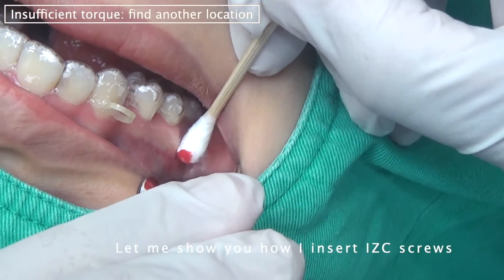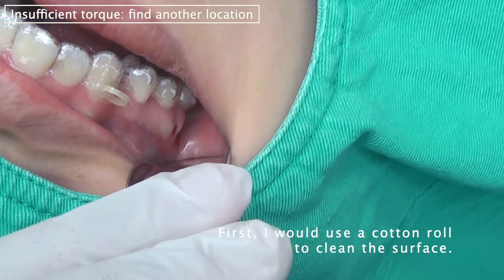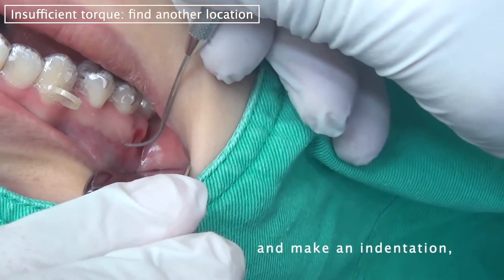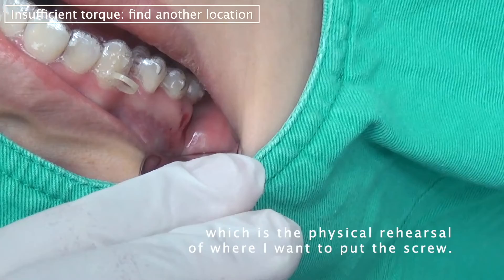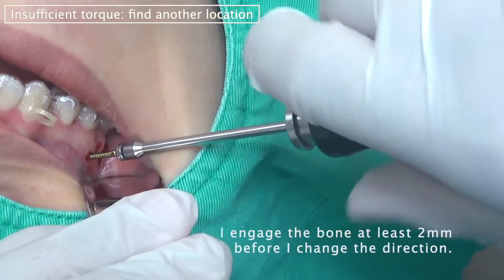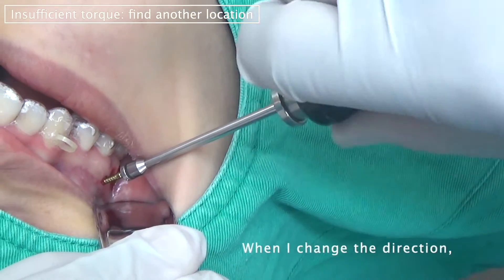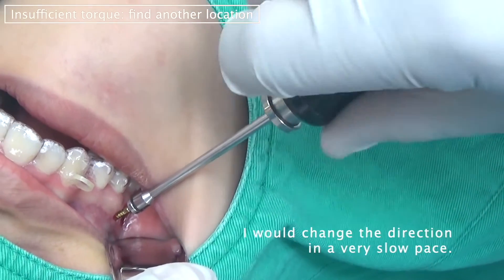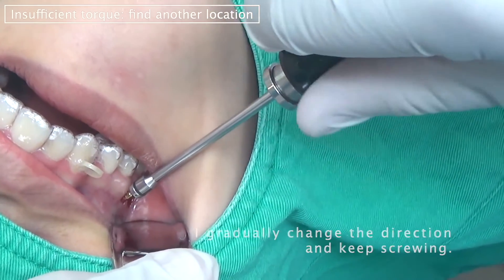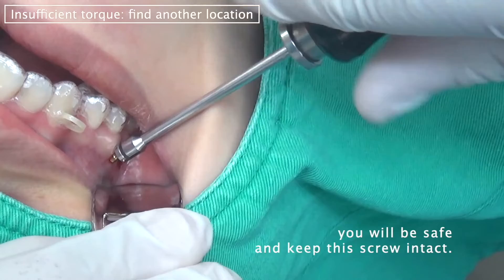Let me show you how I put the IZC screw without fracturing it. First, I use cotton to clean the surface, and I use an explorer to find a spot and make an indentation, which is a physical rehearsal for where I want to put the screw. I follow that indentation and engage the bone at least 2 millimeters before I change the direction. When I change the direction, I do it in a very slow pace — gradually change the direction and keep screwing. If you follow this tip, it will be safe to keep the screw intact.